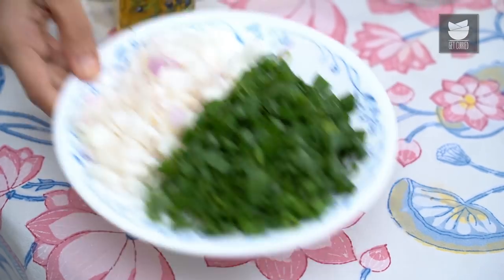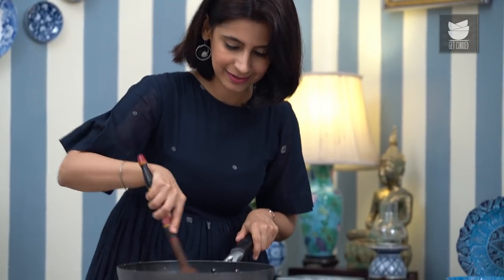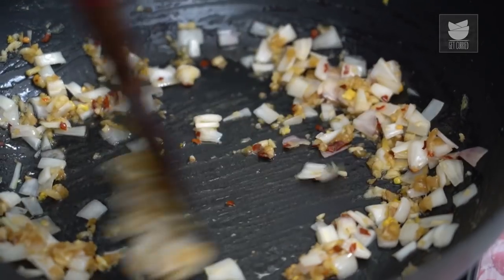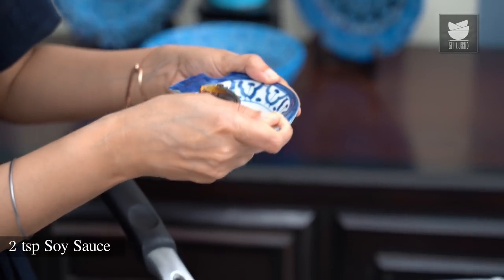Now I'm going to add the white part of the Spring Onions — about 2 Spring Onions. And now I'm going to add about 2 tsp of Soy Sauce. This is a light Soy Sauce.